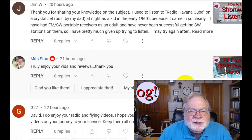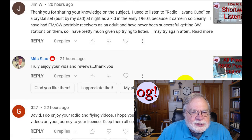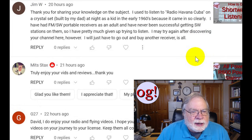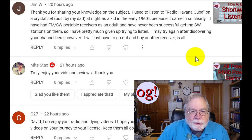Jim W — thank you for sharing your knowledge on the shortwave listening video, which is number 352 and is my most popular video. I think it's had over 600,000 views — it's crazy. He used to listen to Radio Havana, Cuba — still on air by the way — on a crystal set built by his dad as a kid in the early 1960s because it came in so clearly. He's had FM shortwave portable receivers as an adult but was never successful getting shortwave stations. If you have an HF transmitter, one of the newer all-transistor ones, you also have a general coverage receiver — you can use that for the shortwave band.